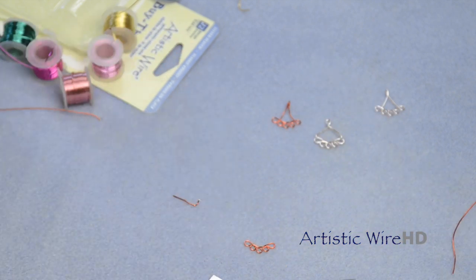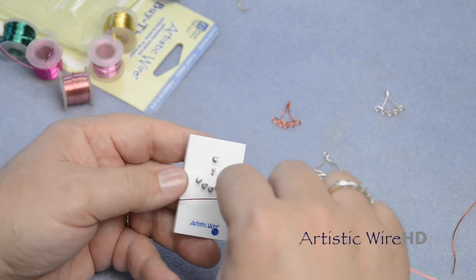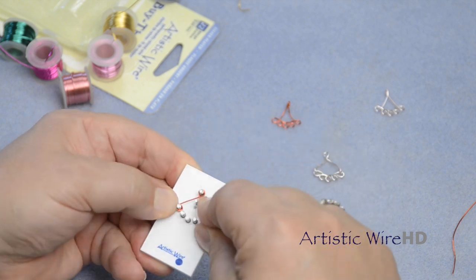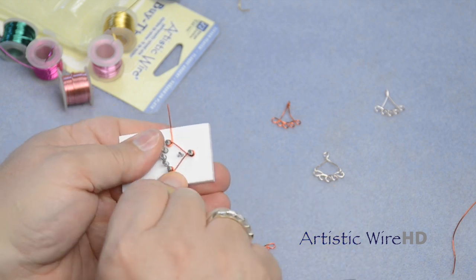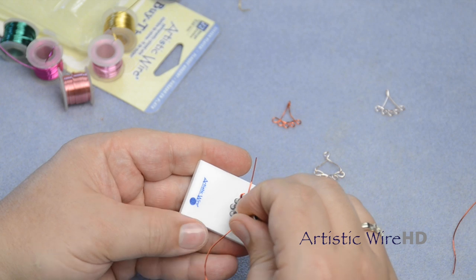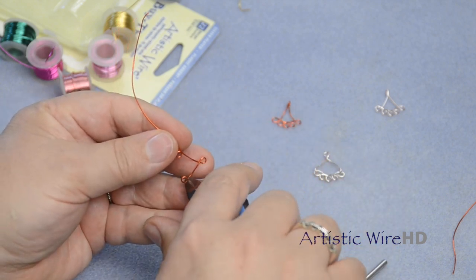Now we take our other piece of wire, and we need to make the portion that's going to hold our dangle. The best thing to do is to hold the wire and wrap all the way around this outside loop, then go up and around, and then down and go around the outside of that — so that's going to be our holder. Always best to push this down so that those intersections are nice and flat, then remove the wire and cut these with a flush cutter.